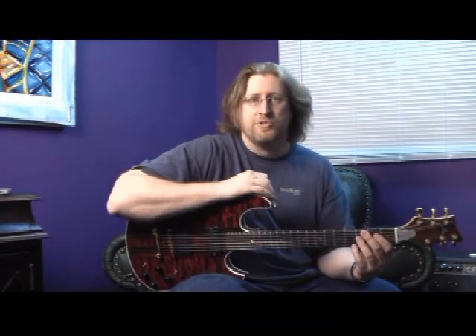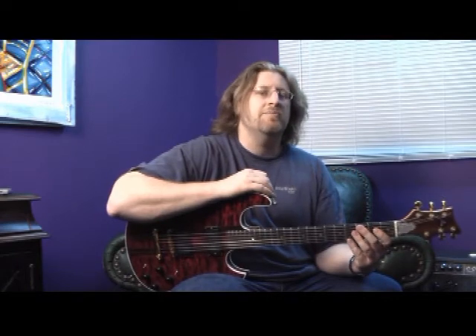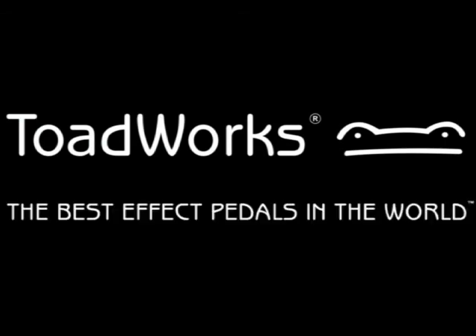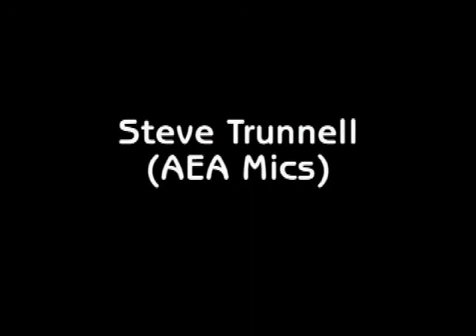And that's the Mad Dog Fuzz from Toadworks USA. Be sure to check out our other videos and sound clips at www.toadworksusa.com. We'll see you next time.